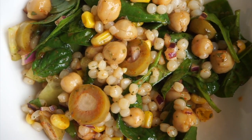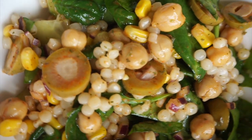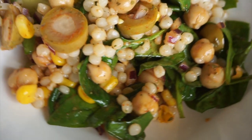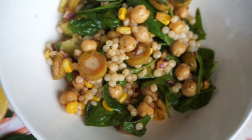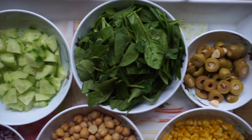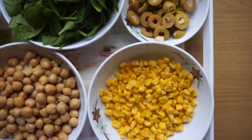Hi everyone, I hope you're well. In this video I'll be sharing with you how I make one of my absolute favorite salads ever. Unlike some salads out there, this one definitely won't make you feel like you're just chewing on grass — it's really delicious, full of flavor, filling, and perfect to pack for school or the office.